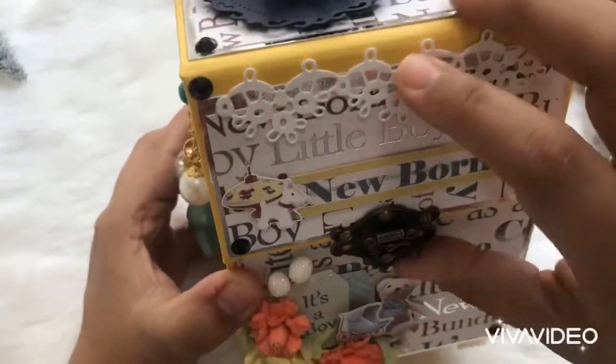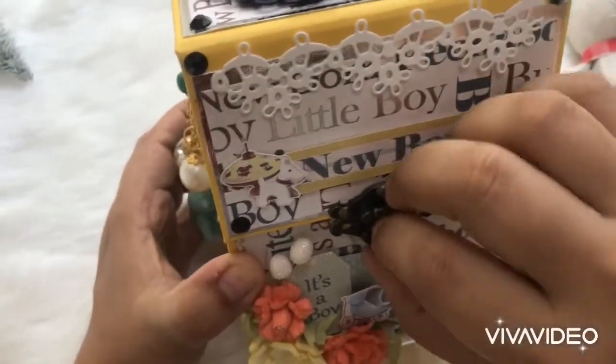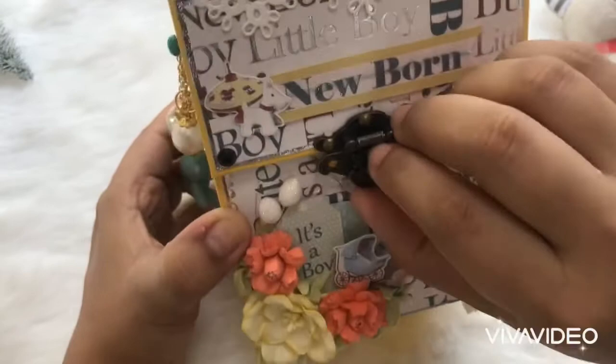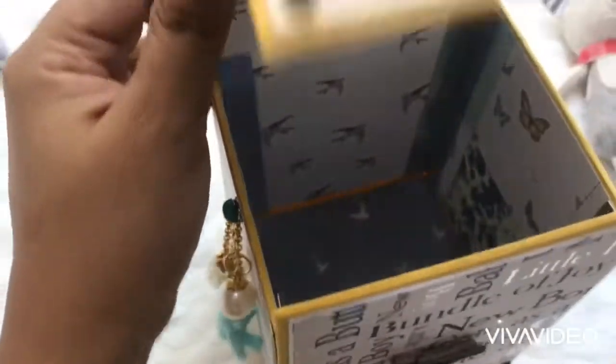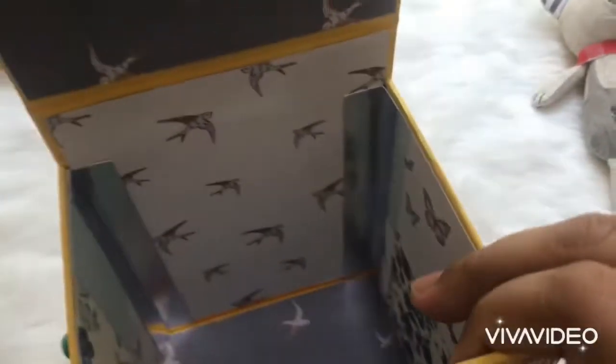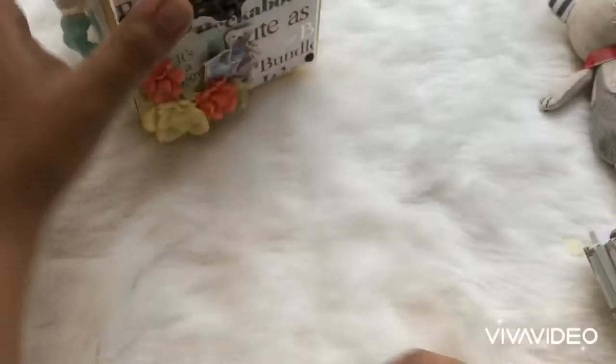The major decoration has been done on the outside of the album, keeping in mind that the inside has folders. They are not very plain, however they will have flat decorations. This opens up like this, and here we have all our envelopes and this is the inside of the box where you can keep these folders.